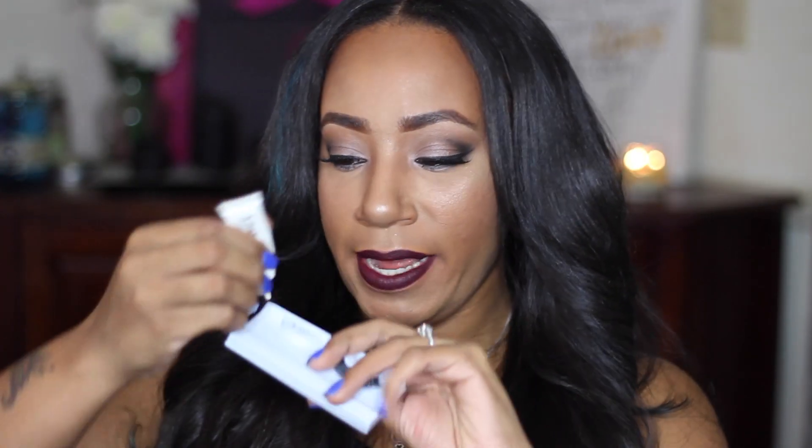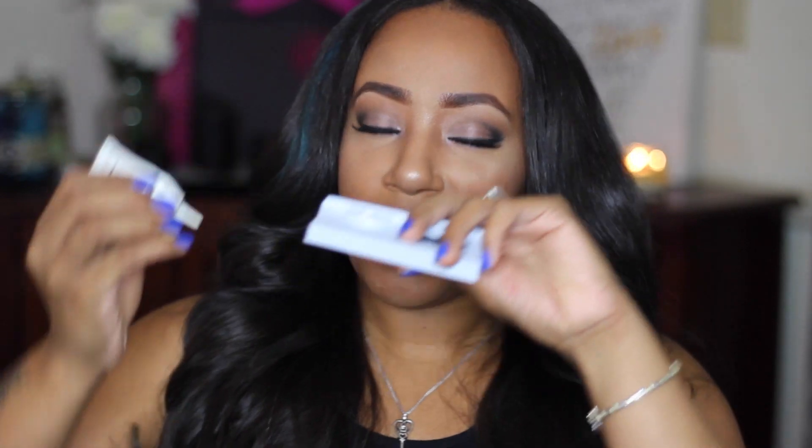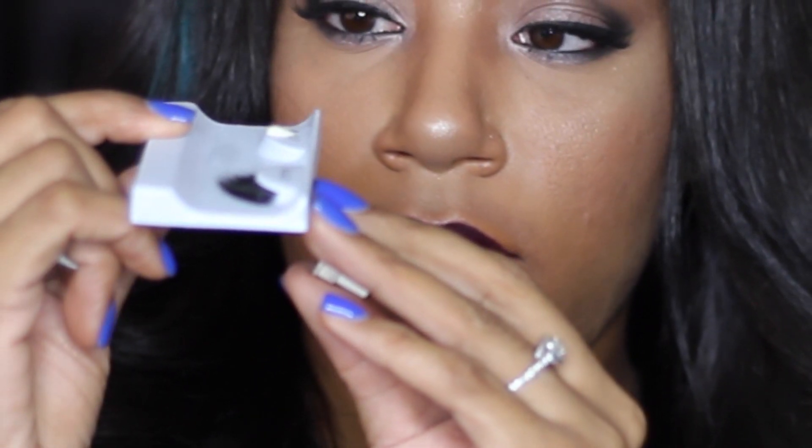Take your Duo glue or lash glue and, before you're ready to apply your lashes, take about a small drop and just set it aside. What this does is it allows the glue to get sticky. I used to struggle so much with my lashes because I'd put the glue straight from the package onto the eyelash and try to stick it on my eye. That will not work — let the lash glue get sticky first.